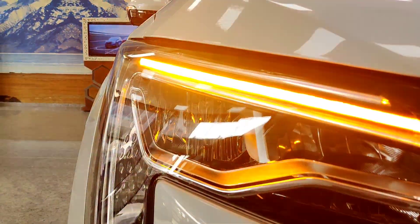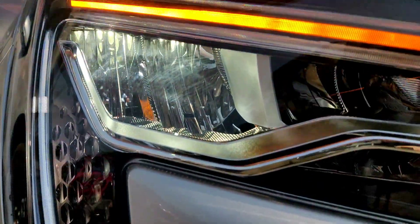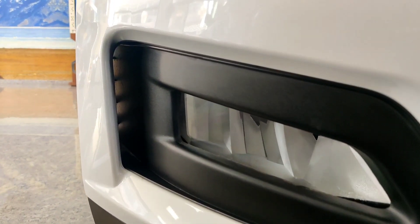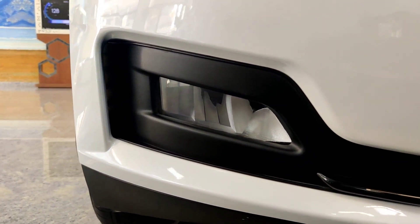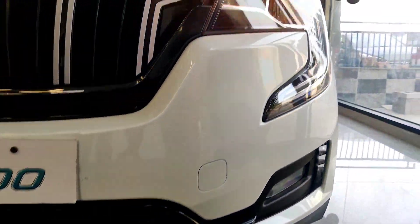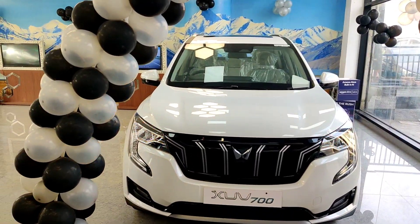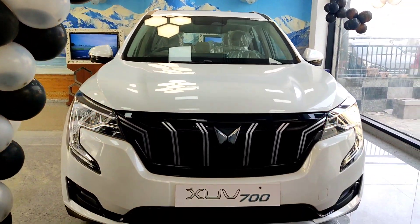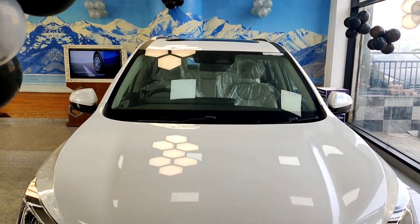The front headlamps are LED units. You can see the headlamp design styled like flames. The front side is quite bulky and sporty, with premium-looking headlamps. The hood is quite big, as expected from a big SUV, giving it a great road presence.